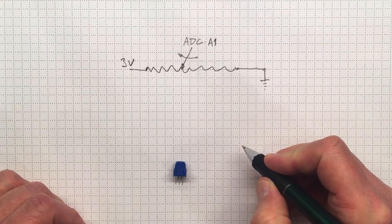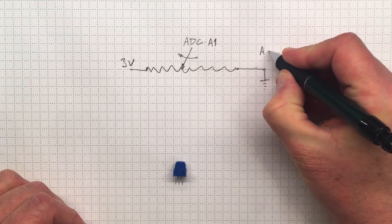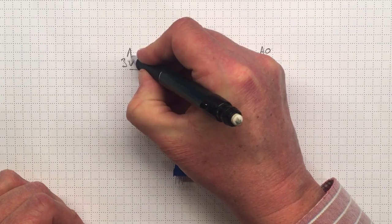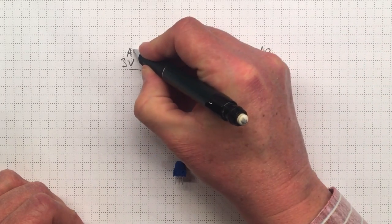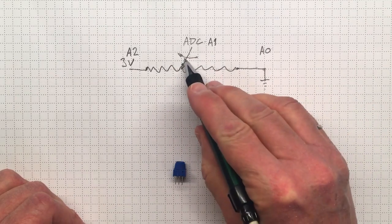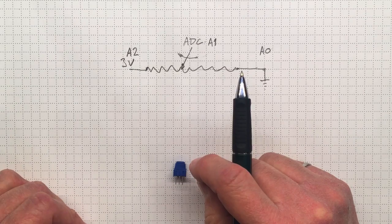The pins are numbered from A0 up to A5. We're going to connect one end pin to A0 and the other to A2. Then we can force A2 to three volts and force A0 to ground, and A1 will be whatever voltage is in between. Let's get set up to do this.